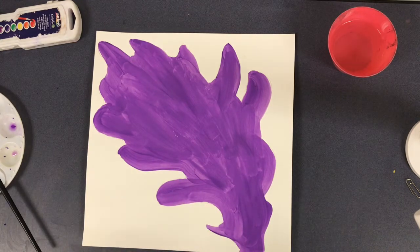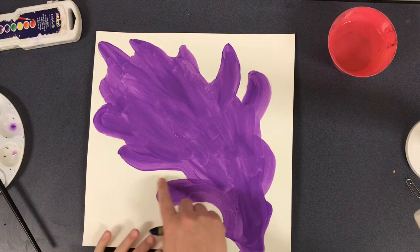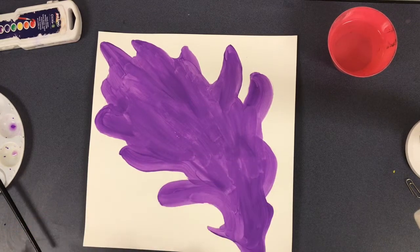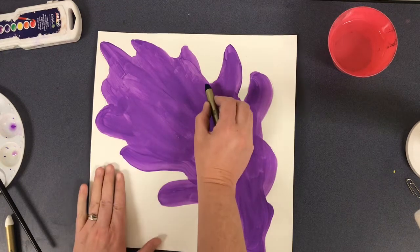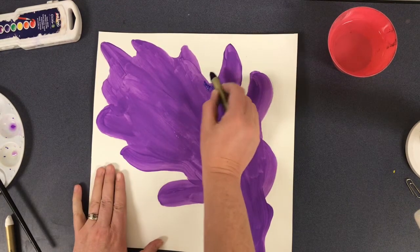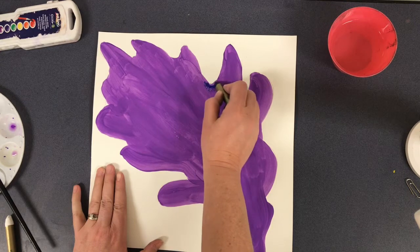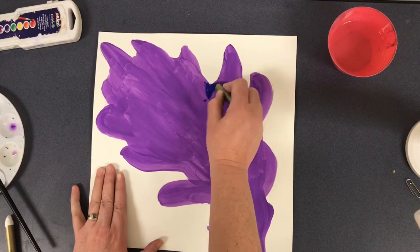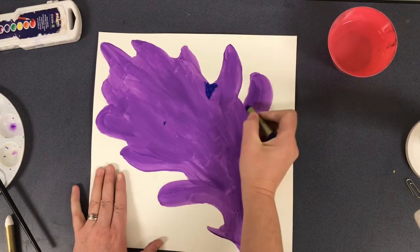Any area where there's a big dip or loop is going to be an area where we get a little bit of a darker value or shadow. So I'm just going to come in here and work with this, creating almost a V off of those curves.